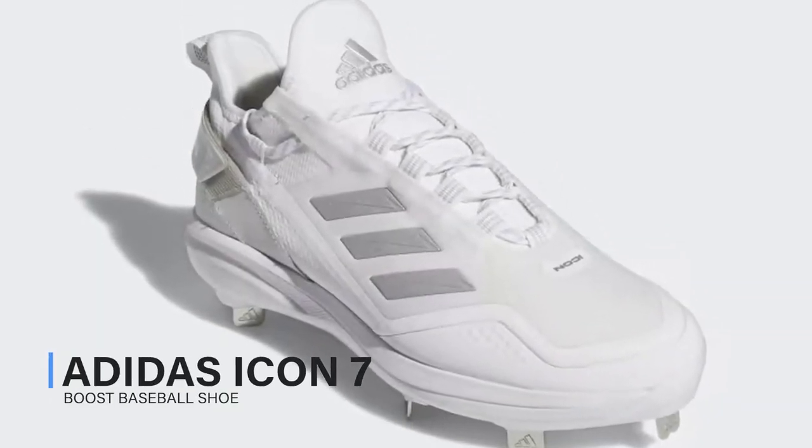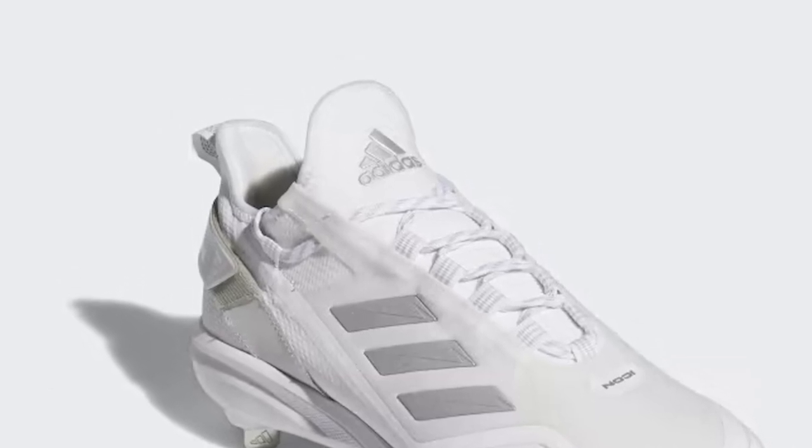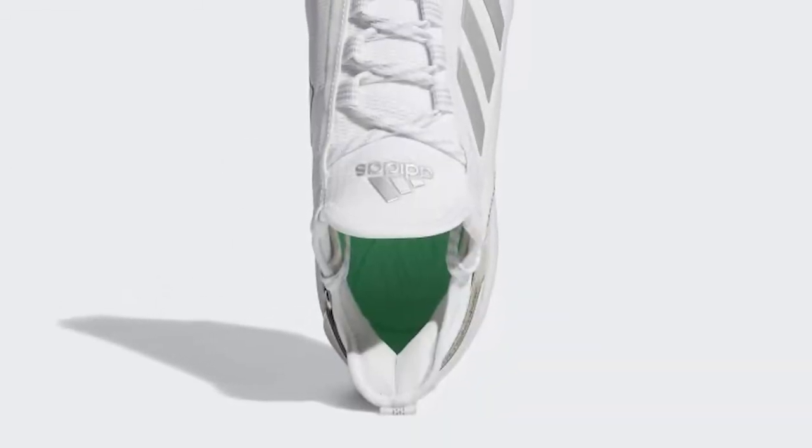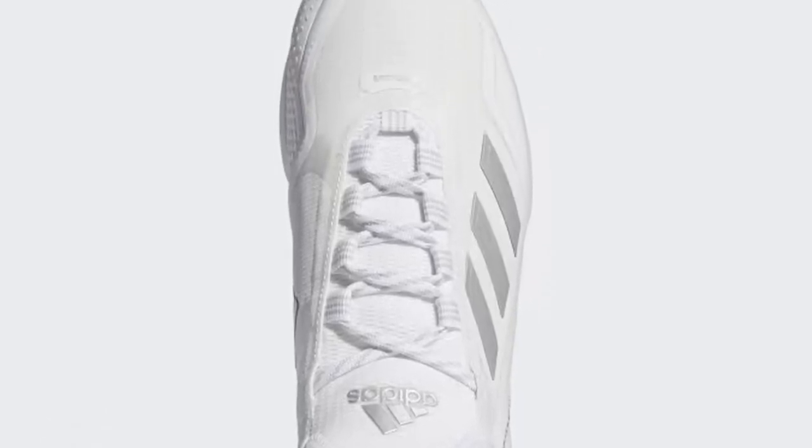Adidas Icon 7 Boost Baseball Shoe. Today, we've got something special on our hands — the Adidas Icon 7 Boost Baseball Shoe. If you're serious about your game on the diamond, you won't want to miss this.